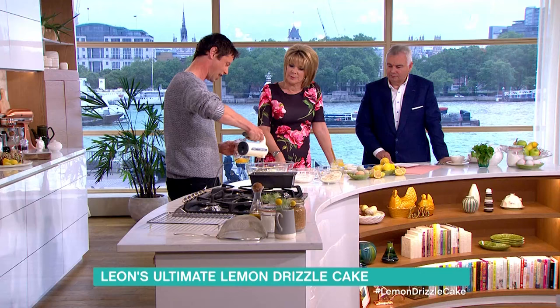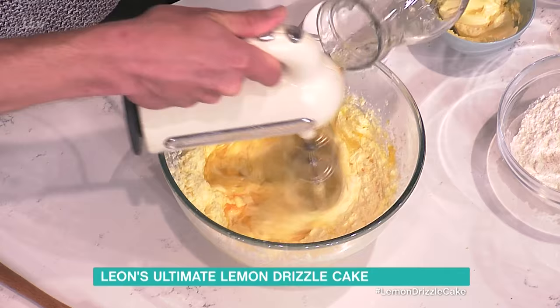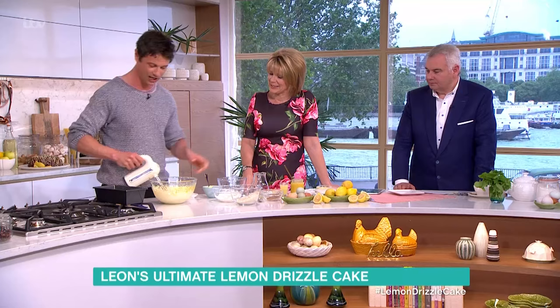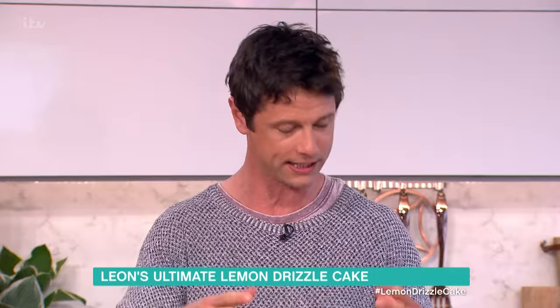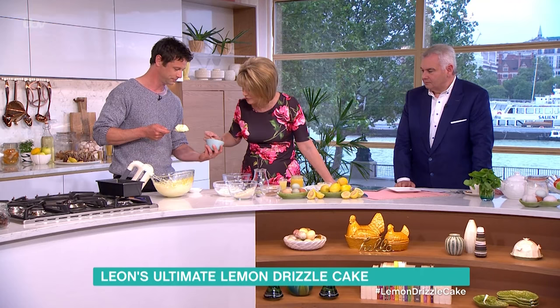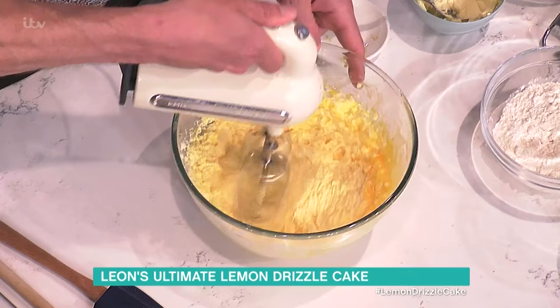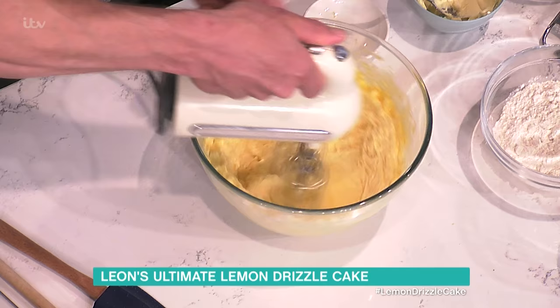Your grandma taught you to make this cake? My granny did — it was her favorite. So we're doing a couple of little Cornish twists on it. The other one being: at this stage, once you've combined all the eggs together really well, you're gonna put in some clotted cream. This will give you a slightly denser cake. If you wanted something lighter and fluffier, a little splash of milk will work just as well.